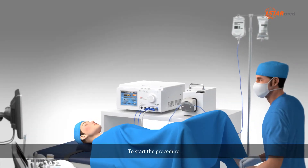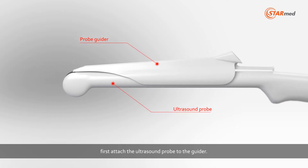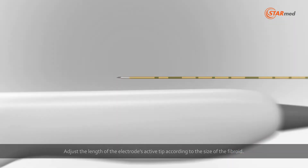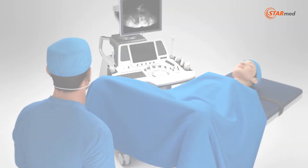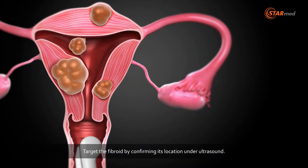To start the procedure, first attach the ultrasound probe to the guider. Adjust the length of the electrode's active tip according to the size of the fibroid. Then insert the electrode into the guider. Target the fibroid by confirming its location under ultrasound.